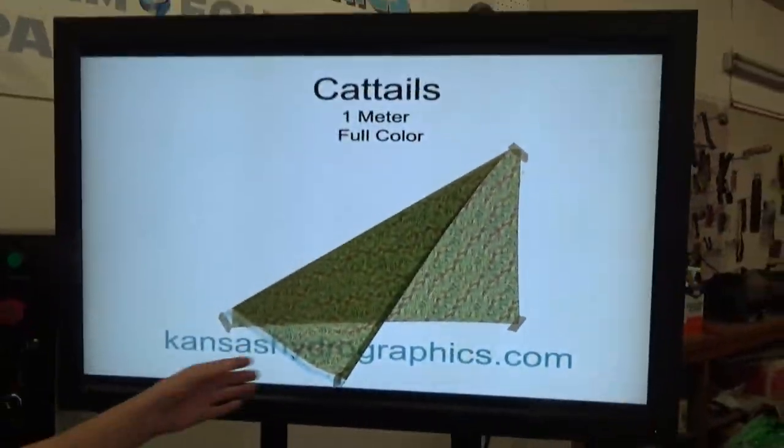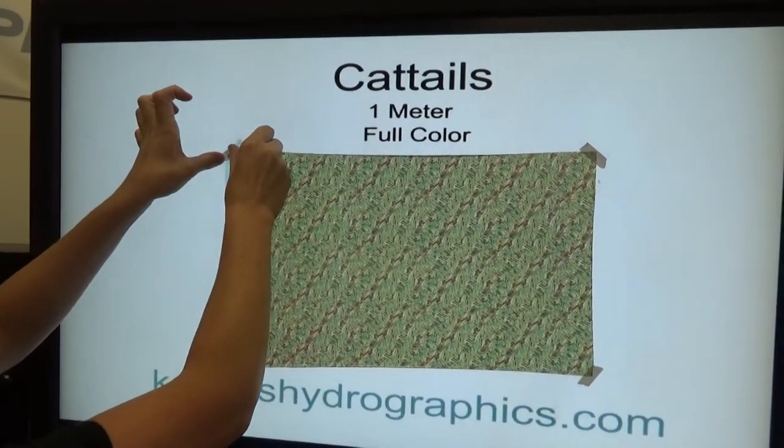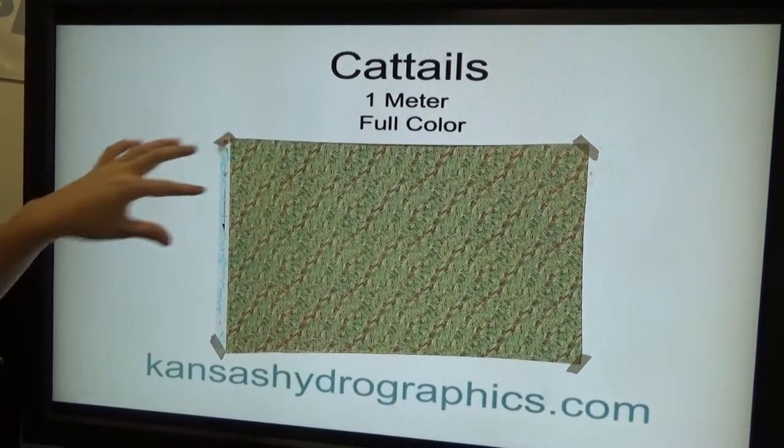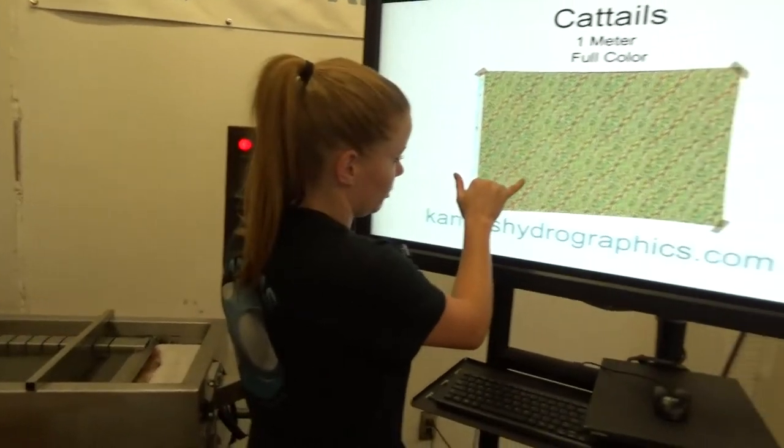Cattails is a full meter and it is full color as well. It's really, really humid out today so nothing's wanting to stay up. Everything's curling up. You have to get pretty close to it to really see the cattail patterns.